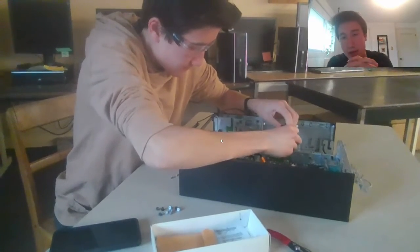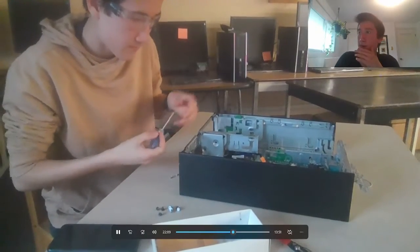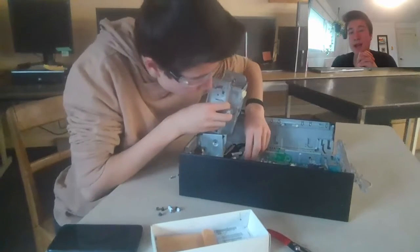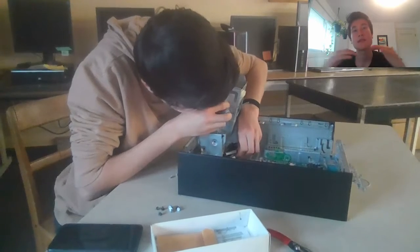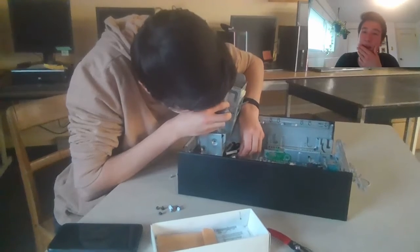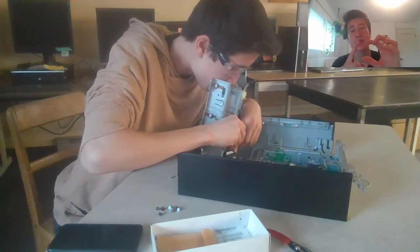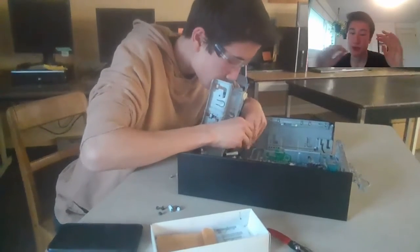An important thing to talk about is the CPU and the GPU. The CPU stands for Central Processing Unit — this is where your computer does all of its computation. All of its math and running programs happens off the CPU. It's kind of like the brains of the computer. It's almost like a chip about this big, and it sticks right into the motherboard. It gets really hot, which is why we need a CPU cooler.